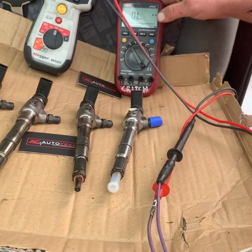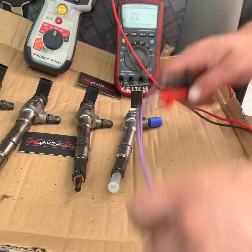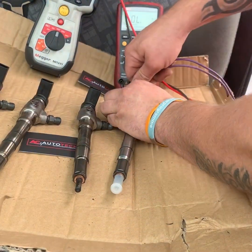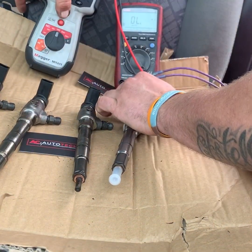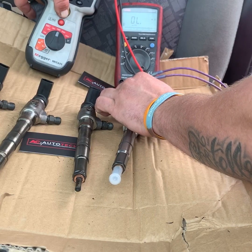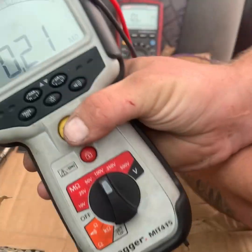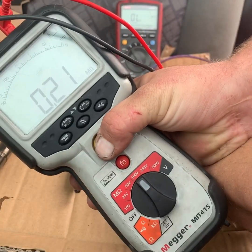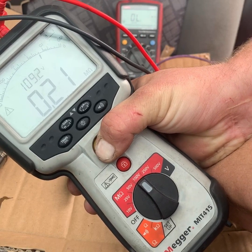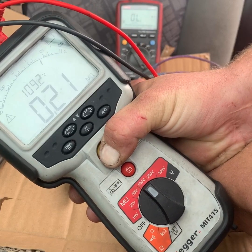So now we're going to do the test the way I like to test it, which is the mega test, on the ohm setting, plug across there, the correct polarity. We're going to press our test button — let's hold that closer to the camera for you. So that's 109 volts with 0.2 mega ohms of resistance.